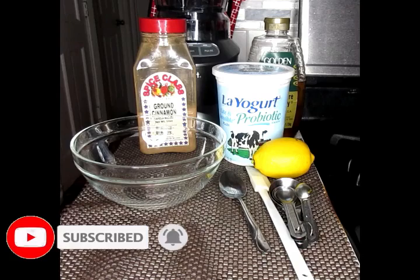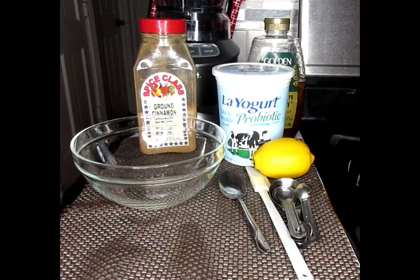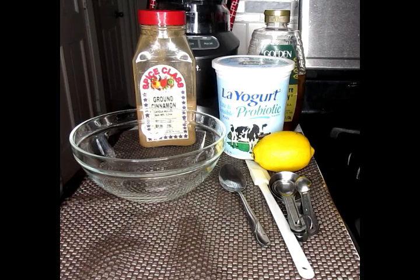Now, this can be a breakfast substitute or a snack substitute. But this is a delicious, low-carb meal. So this is easy, delicious, and easy to make. So let me show you exactly what you're going to need and how to make this.